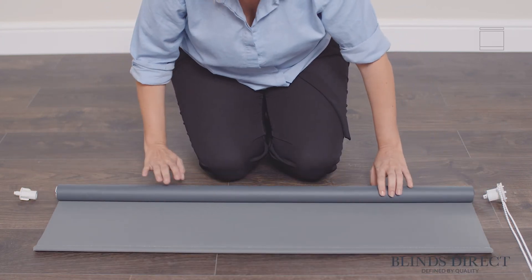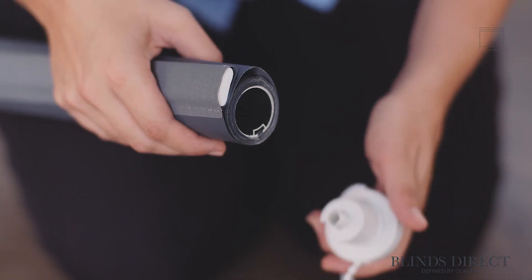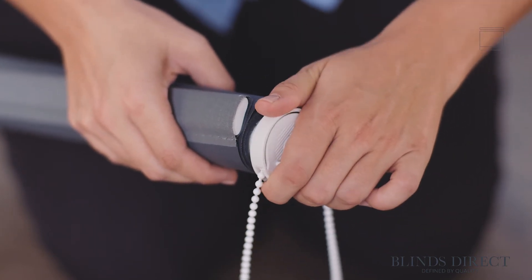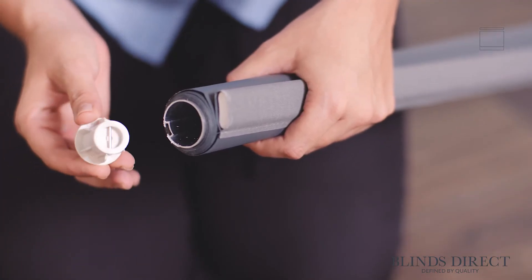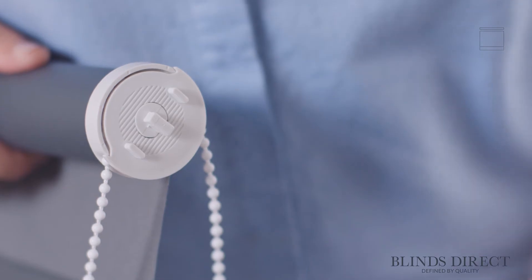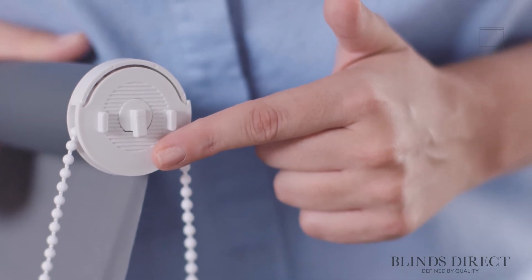Our brackets are now safely secured, so we can start to fit our blind. To do this, we lay our roller blind on a table or other flat surface so that the fabric is hanging down the back of the roll. Then we take the control side mechanism — easily identifiable by the cords — and slot it into the side of the blind where we want our controls to be. This naturally matches the side of the window where we attached the control bracket. We now slot the pin side mechanism into the other end of the roller blind, and our blind is ready to go onto the brackets. First, let's make sure we're lined up correctly: on the control side, we need to make sure that the hook is pointed down towards the ground, as this will secure the blind in place.